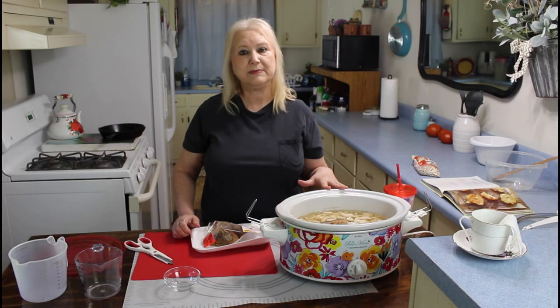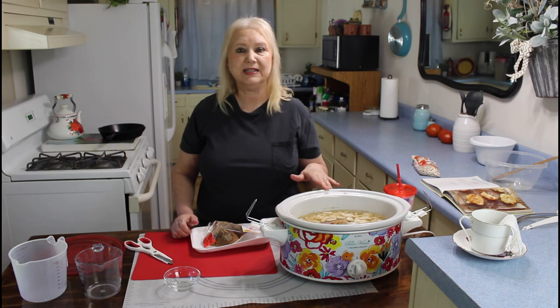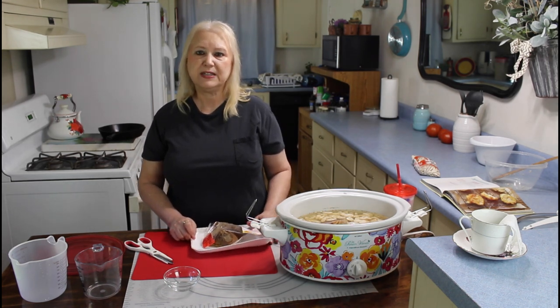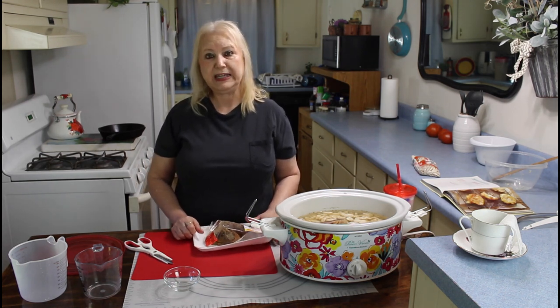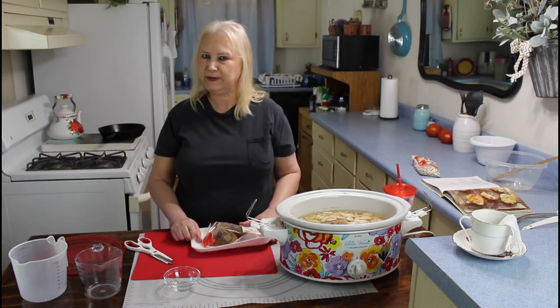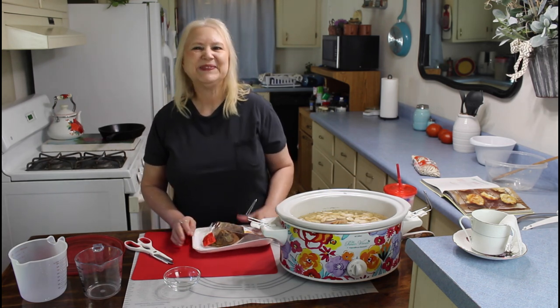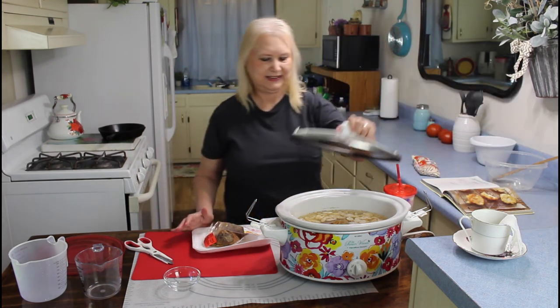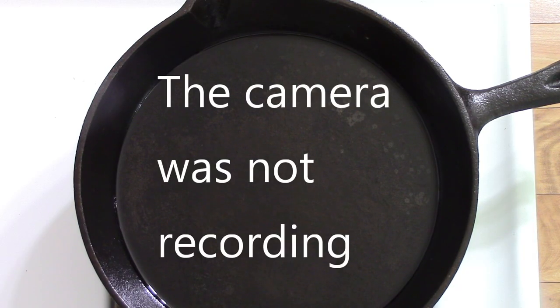I've got my ham hocks and my beans in now, and I'm going to be cooking these for about six to eight hours. When I come back, we'll get started on the hot water cornbread. On that hot water cornbread, I like to put a little ketchup on mine — Calvin was looking at me kind of funny when I was doing that — but that's the way I like to eat mine.